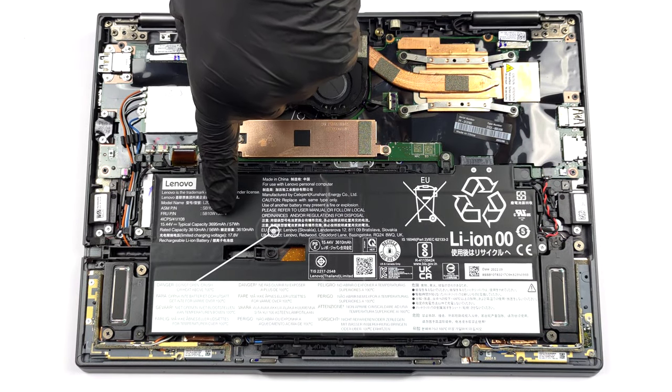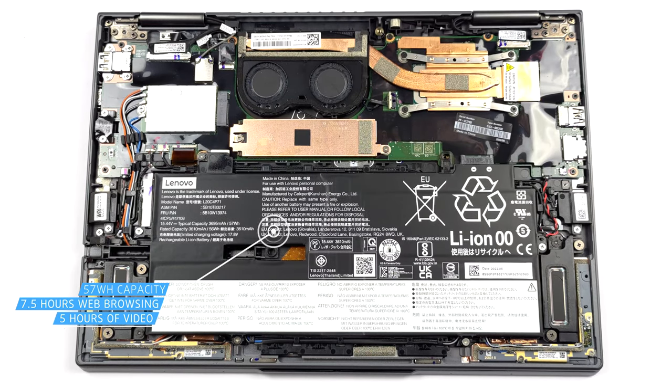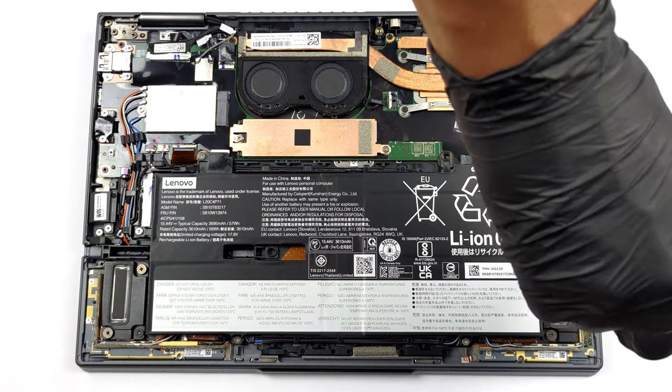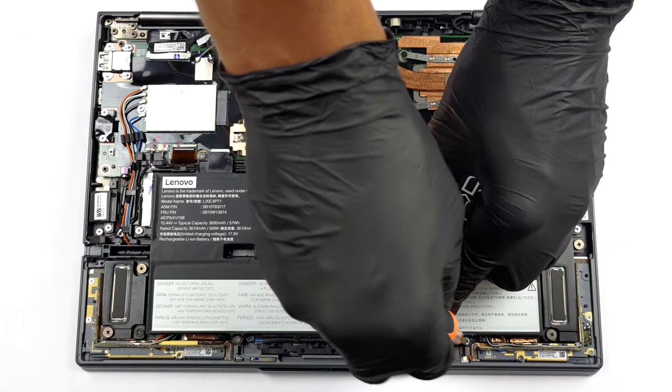Inside, we find a 57Wh battery pack. It lasts for 7 hours and 30 minutes of web browsing, or less than 5 hours of video playback with the 4K OLED display. To take the battery out, undo the six Phillips head screws that hold it in place and lift it away.